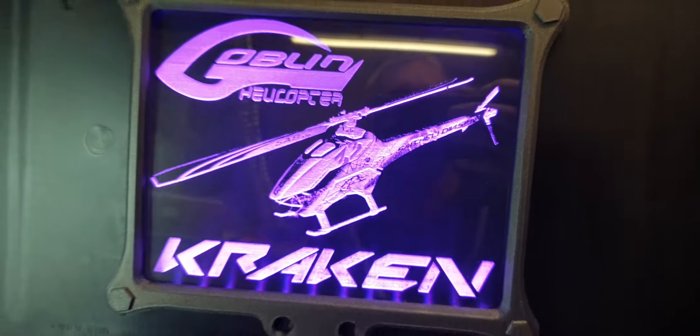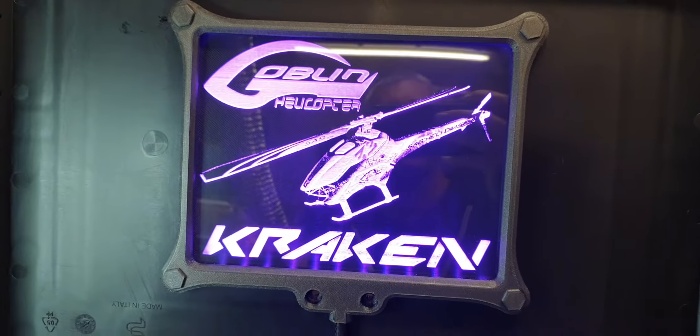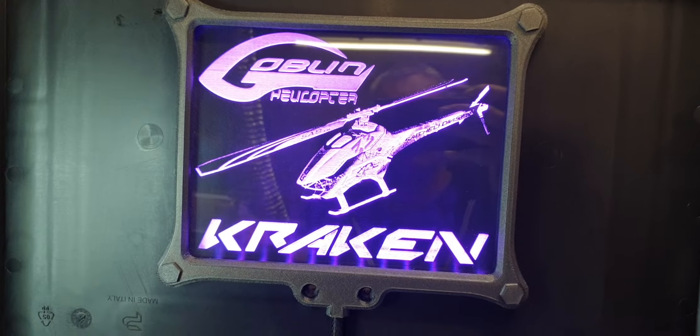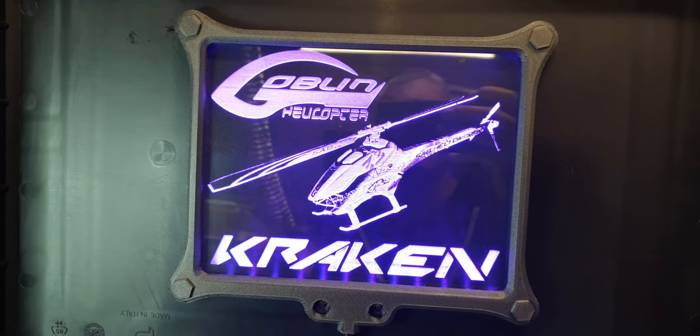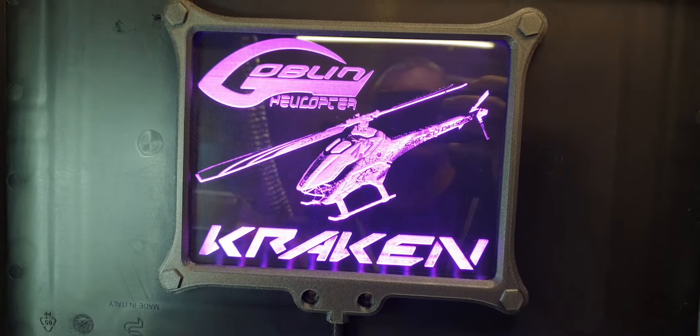I'm quite pleased, and I think the customer will be happy with that. Thanks for watching - I'll do a proper full review of this case at some stage before it goes. I just wanted to do a quick one of the logo. See you soon, cheers, bye.